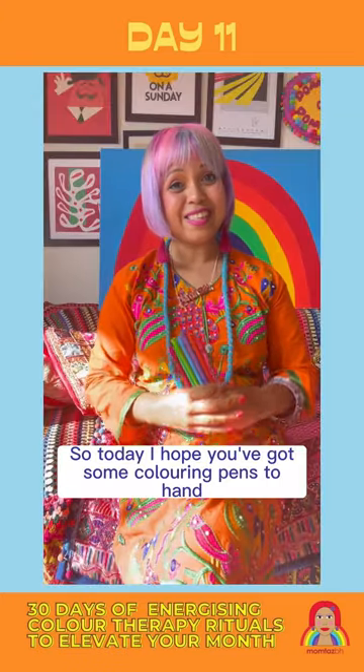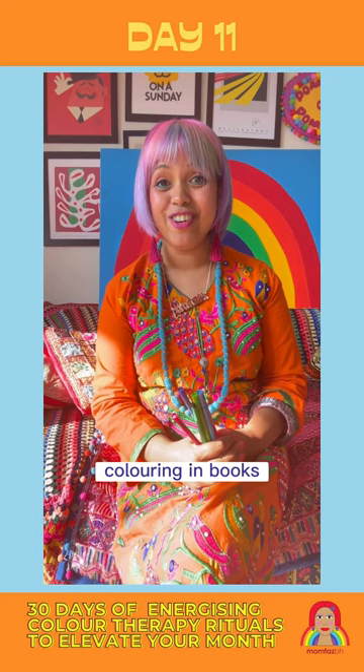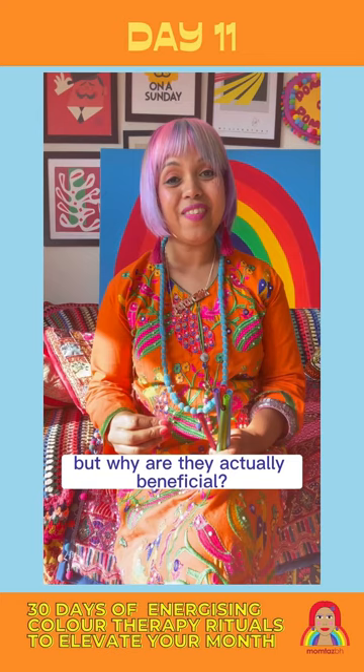Today, I hope you've got some colouring pens to hand because we are going to be looking at colouring in. Now most people will be familiar with adult colouring in books — they're really popular and they're easy to get hold of — but why are they actually beneficial?